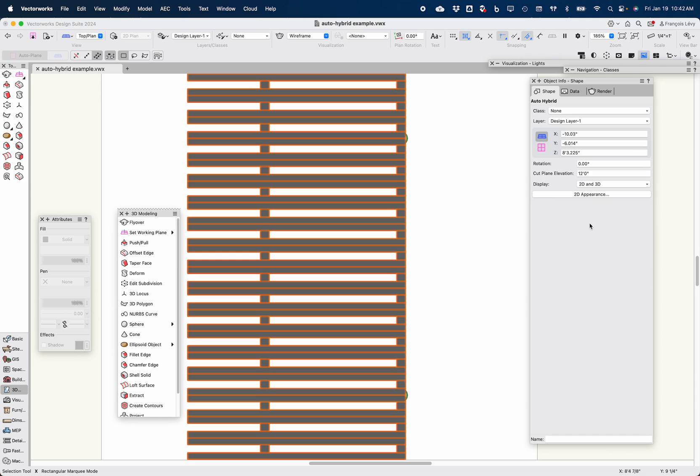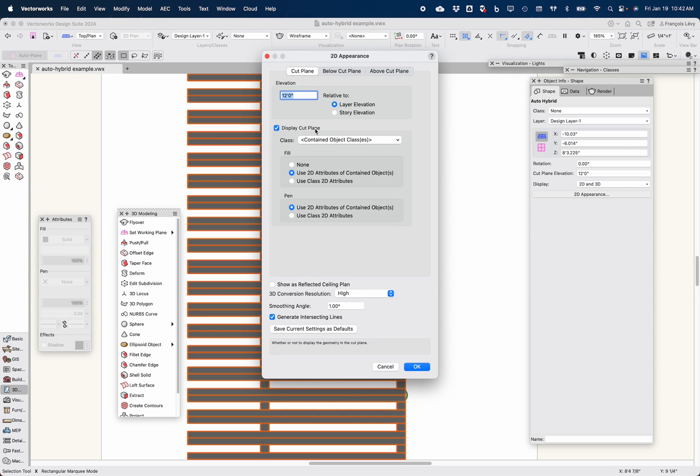I can play with the appearance settings here. At the cut plane — which I can set at 12 feet — I can show anything sectioned by the cut plane. In this case, nothing, because it's way above the pergola structure. I can either assign a class to everything, or use the class of the contained objects — which is what I'll do — using the 2D attributes of the contained objects for pen as well as fill. I can show a smoothing angle for curved geometry, and choose a low, medium, high, or very high conversion resolution.